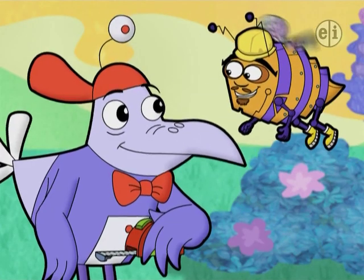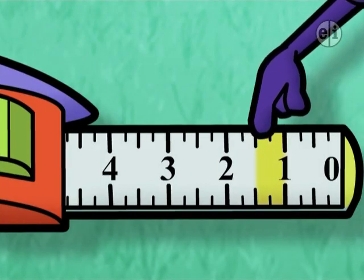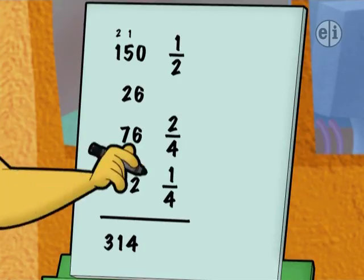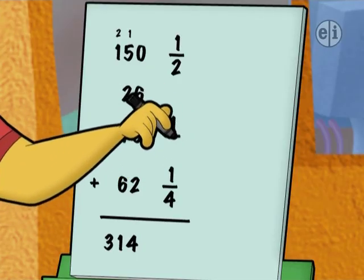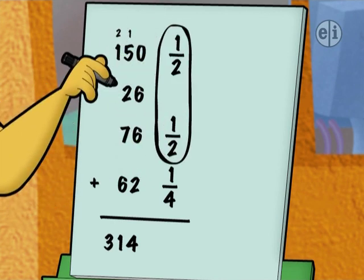Hey, Ditch, guess what? One-fourth plus one-fourth is two-fourths. That's the same amount as one-half. Groovy. So if we change this two-fourths to make it one-half, then we can add both one-halves together.